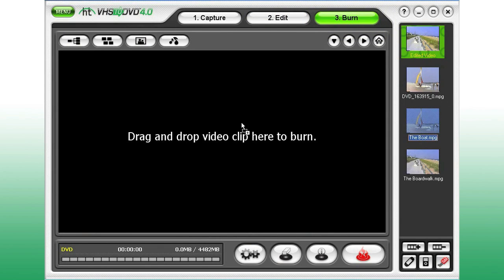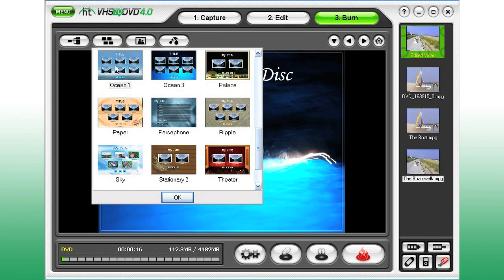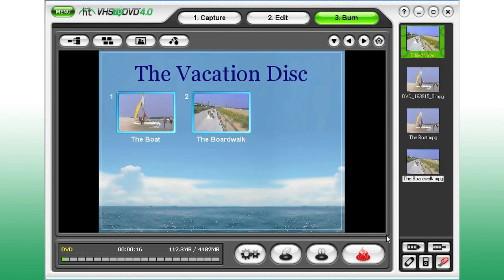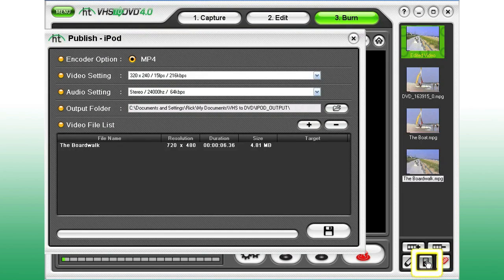Before burning your disk, the Burn screen allows you to create a DVD menu. You can use the default options, or customize it with your choice of background images, themes, fonts, and chapter menus. You can even upload your video to YouTube, or convert it to watch on your iPod.